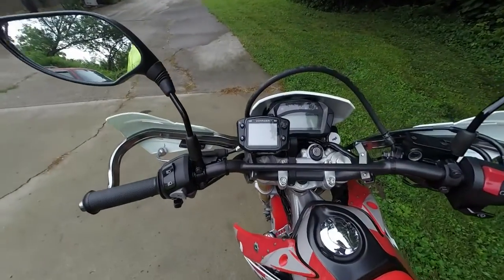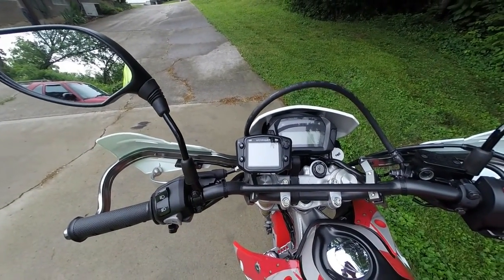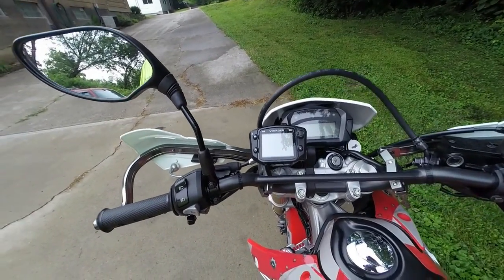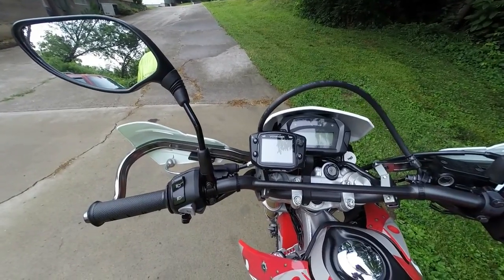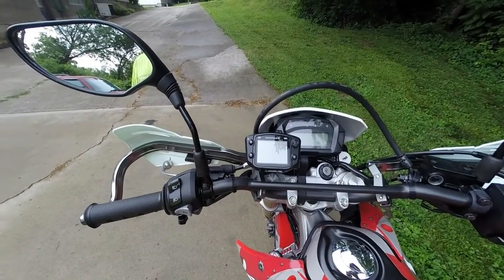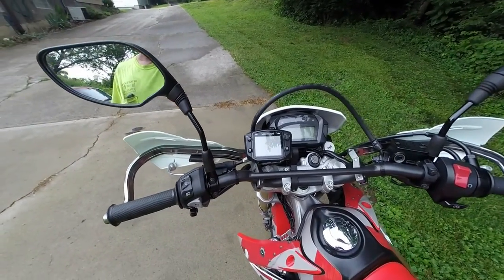I got the Trail Tech Voyager on it, which is kind of neat. I kind of don't really need it, but I love it — it gives you your altitude, you got a compass on there, you got everything.